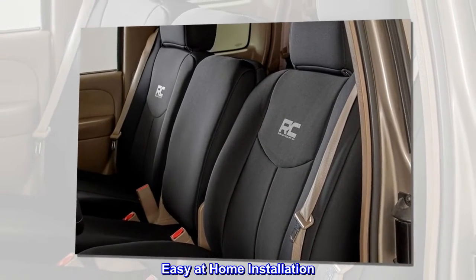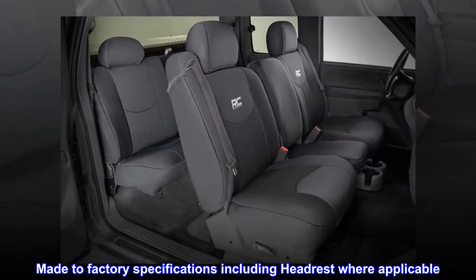Easy at-home installation. Made to factory specifications including headrest where applicable.